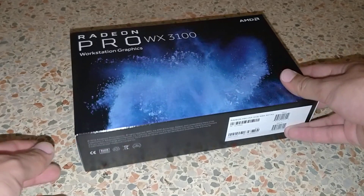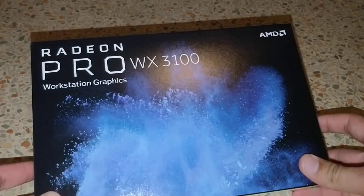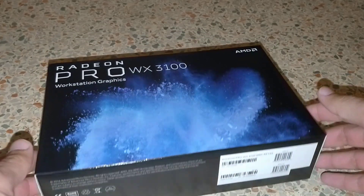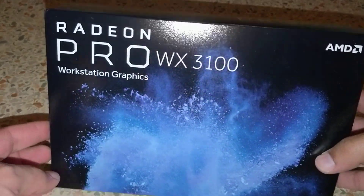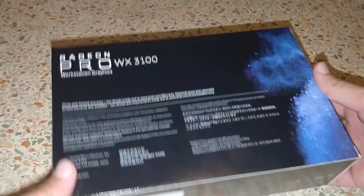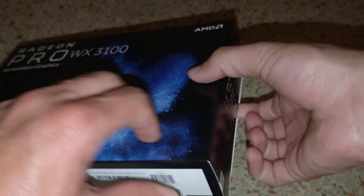Hey guys, so I'm here doing another unboxing of a Radeon Pro RX 3100. I haven't really seen too many workstation GPU unboxings, so I figured I might as well do one. This is actually going into a build, which I'll be uploading another video on. So let's jump into it.